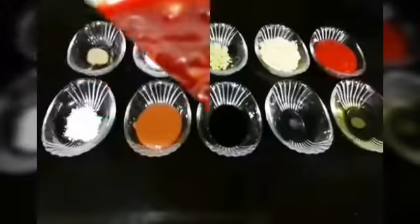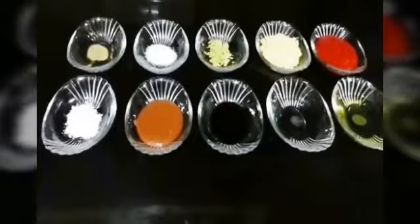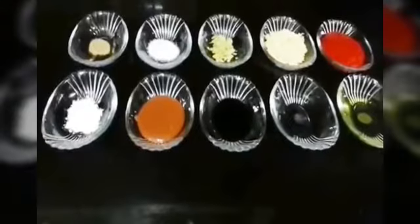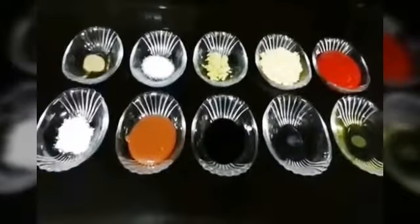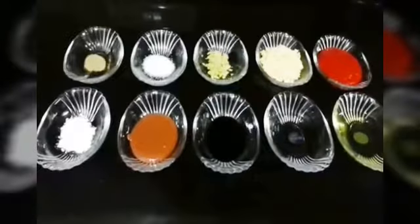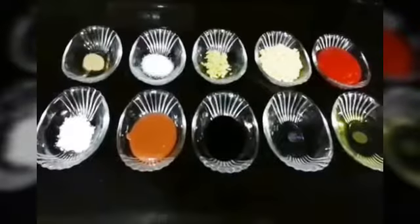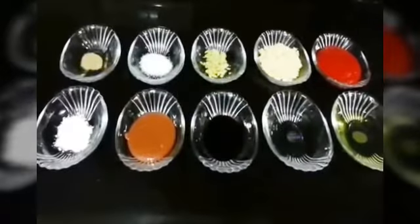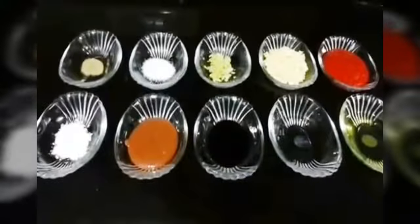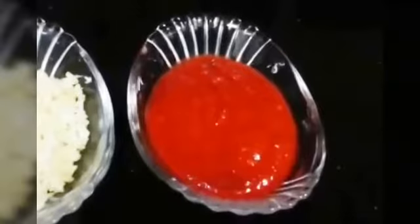This is Schezwan sauce. It is an Indo-Chinese recipe used to make Schezwan rice, Schezwan noodles, etc. It can also be used as a dip. We have also uploaded a Schezwan rice video, so you can check that out on our Shada Cook channel — I will link it in the description box below. So now let's see what we need to make Schezwan sauce.